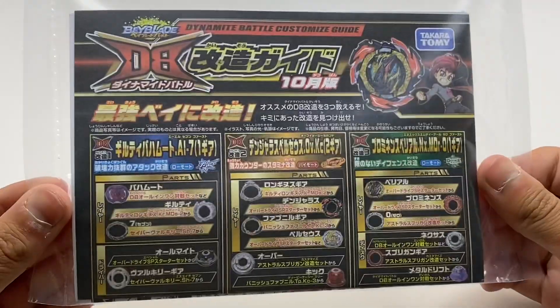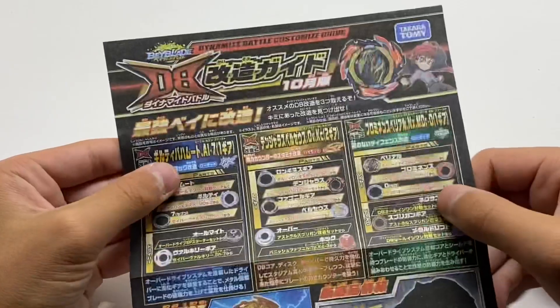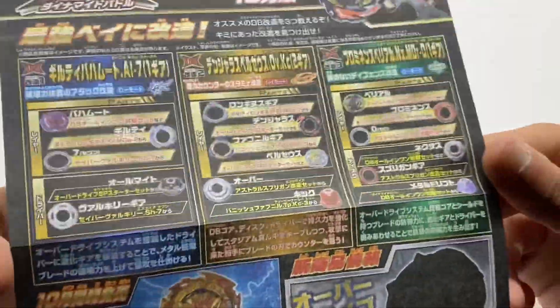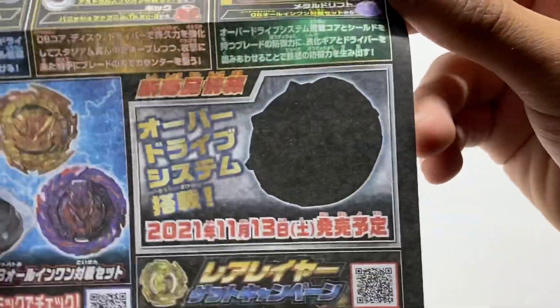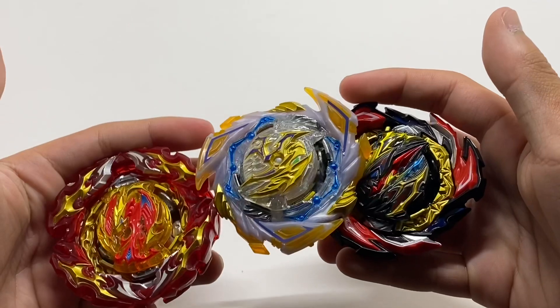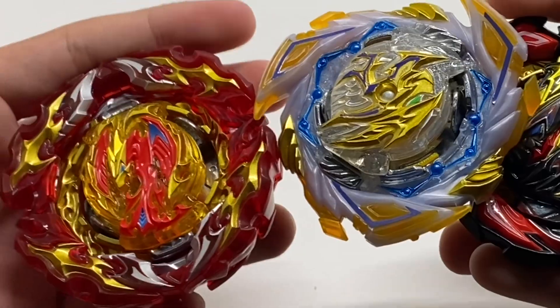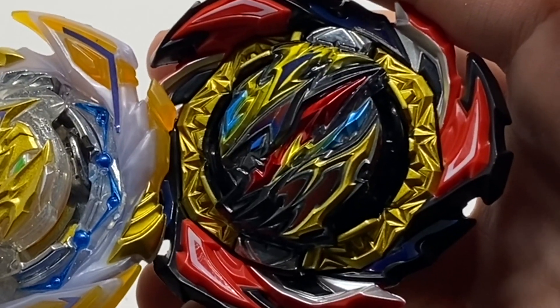Before we get into the test battles, let's put on the stickers. Along with the stickers comes a neat pair of combos to use, as well as a sneak peek for November's Beyblade release. Here we have all of the stickered Beys — Prominence and Savior look pretty much the same, and Dangerous got an eyebrow.